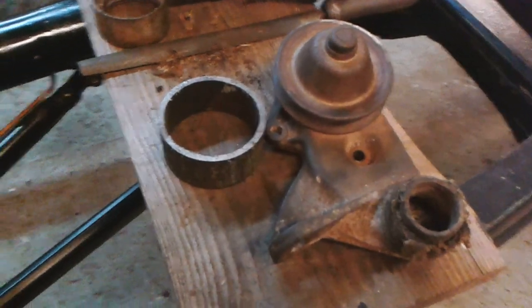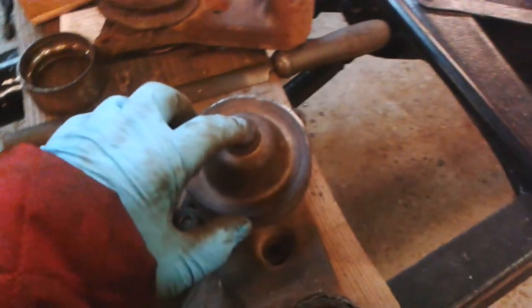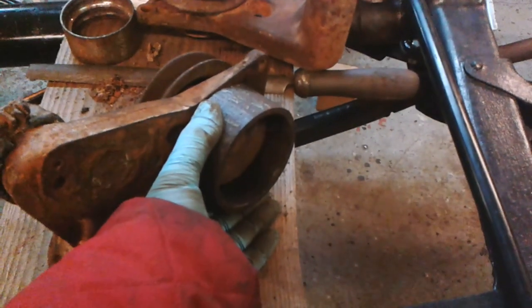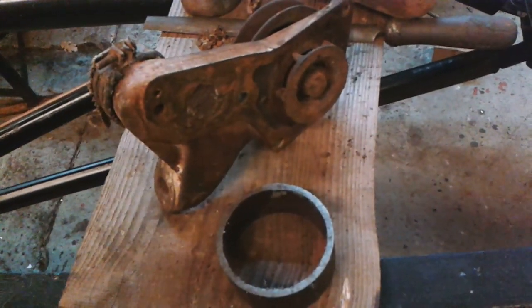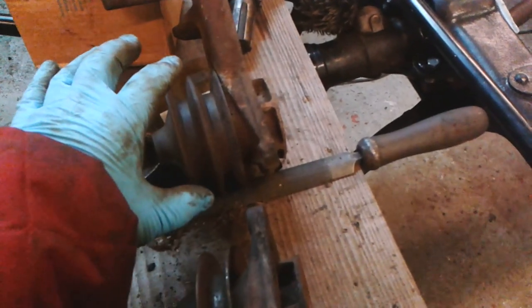Hello, welcome to Mart's Garage. I'm going to try and dismantle this water pump. With this type of water pump, what you can do is just press the shaft and the impeller all the way through the pump. If you've got this other type of pump, you can't do that because it has a ball bearing assembly. I'm not sure how you do that type of pump, so I'm not going to try.